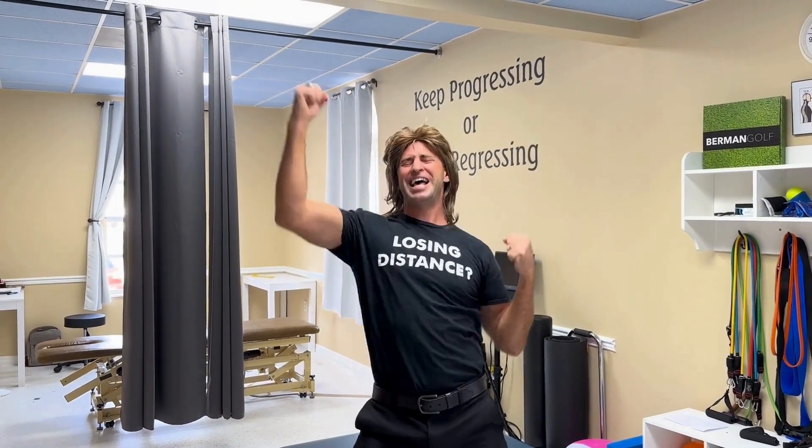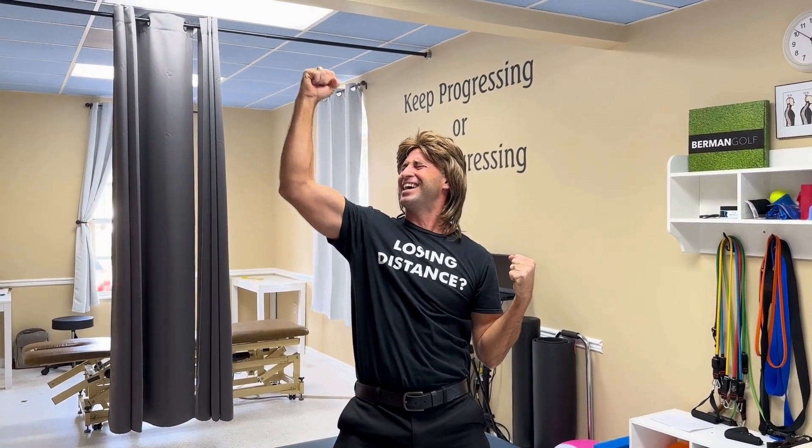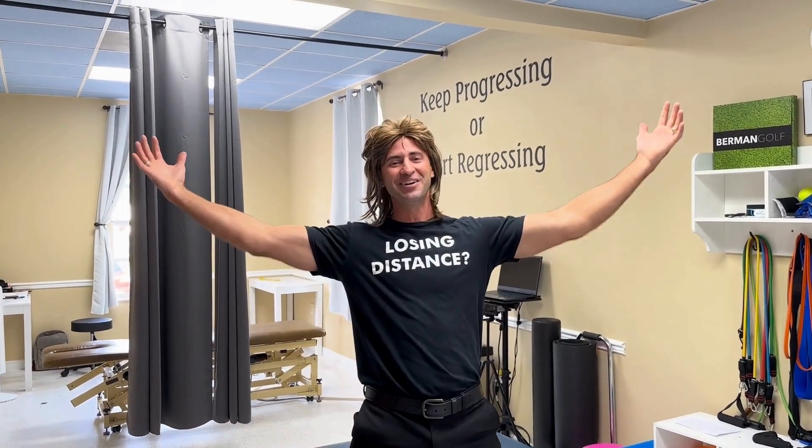Santa came last night. It's the most magical, wonderful time of the year. Brianna, why are you laughing? That was just a performance. Merry Christmas!